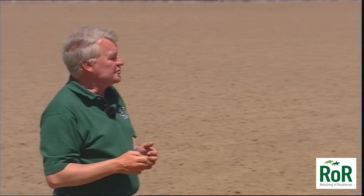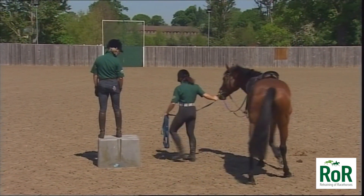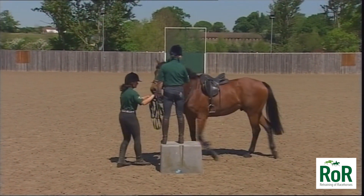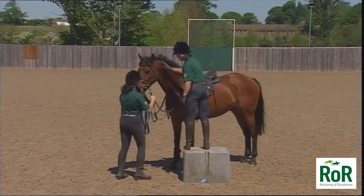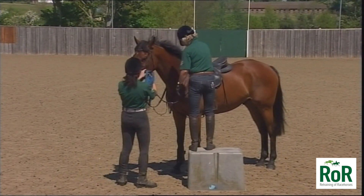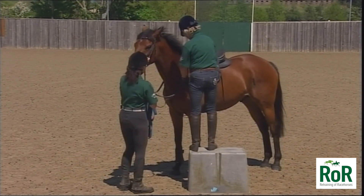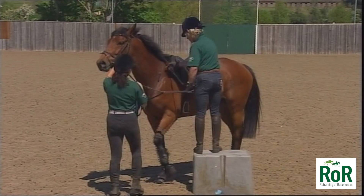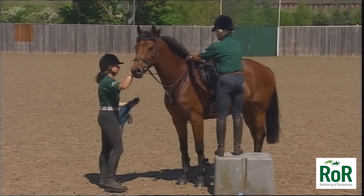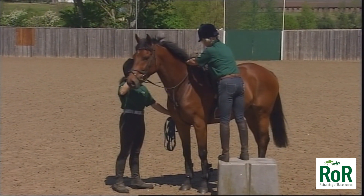Petra has got the horse on a lead rope, but when we come to mount we will take that lead rope off and Petra will just hold on to the horse. Hook the lead rope off there, Petra. Now get the horse to stand still, and Petra will go over to the other side of the horse so that the horse is between the mounting block and the helper.